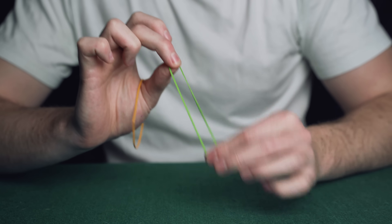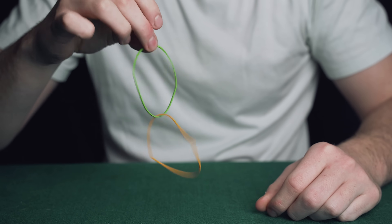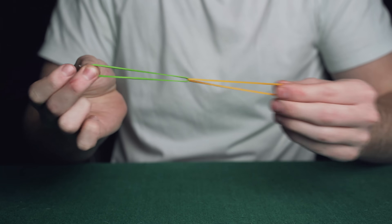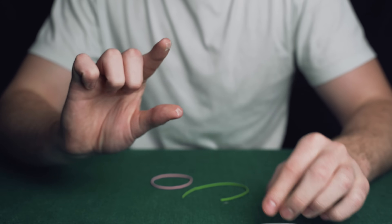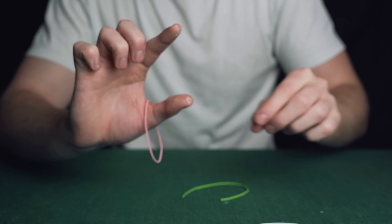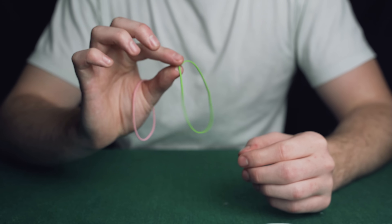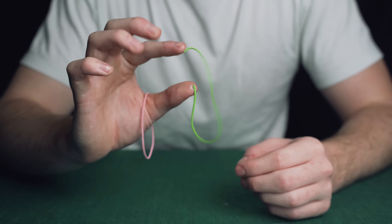The magician has a green and a yellow rubber band — these are clearly separate. He then impossibly links the two bands. Take two bits of double sided tape or glue and place them onto your first finger and thumb, then loop a normal rubber band onto your thumb and take the broken rubber band and stick it to your fingers.